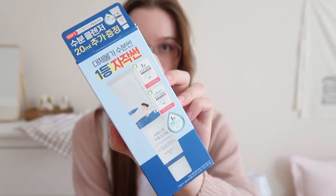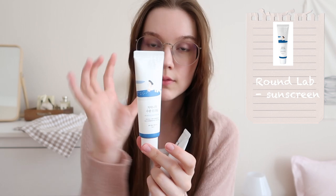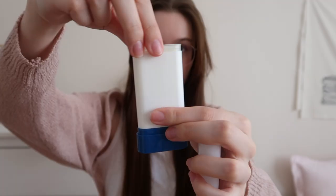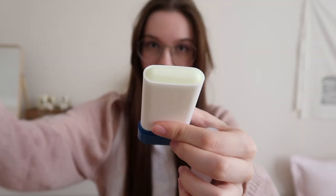Next item — very popular sunscreen, this one from Round Lab. This packaging comes with the normal size and the travel size, so for your money you get the regular sized one and you also get the miniature version. And then I got a stick version of the sunscreen so that I can put it in my purse and always have it with me. It comes with a cap — easy peasy.